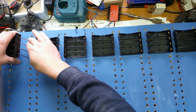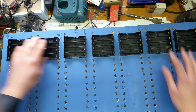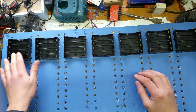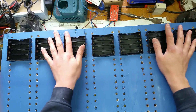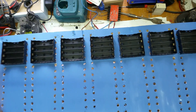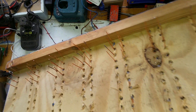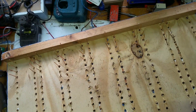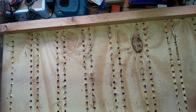Once you get one side in, it doesn't seem too bad to get them through. We've got seven in there — one, two, three, four, five, six, seven. From the other side it looks like a mess, but 99% of the time it looks like they're going to stay in without being supported.